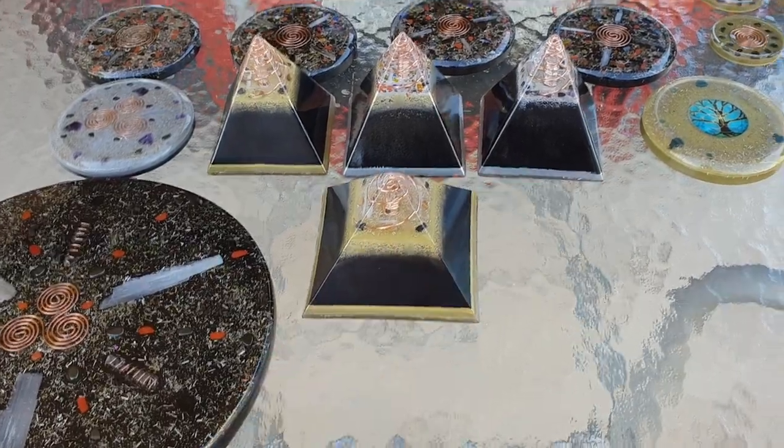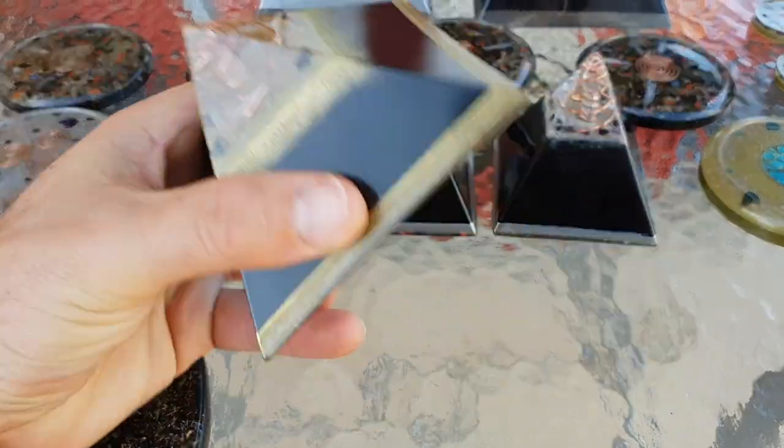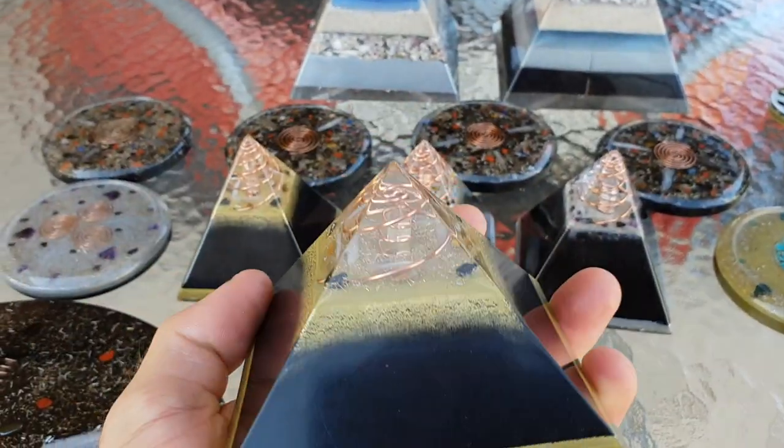And we've also got the Pyramid of Giza style here. I'll just get down and run you through what is going on and why they are so awesome.